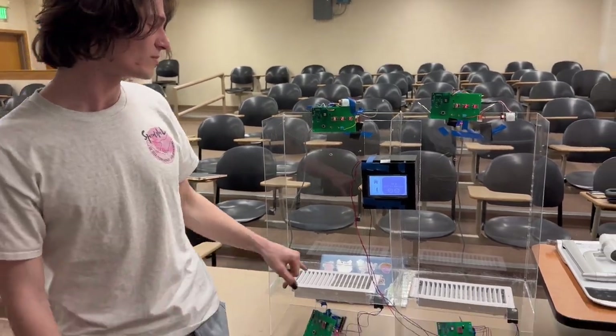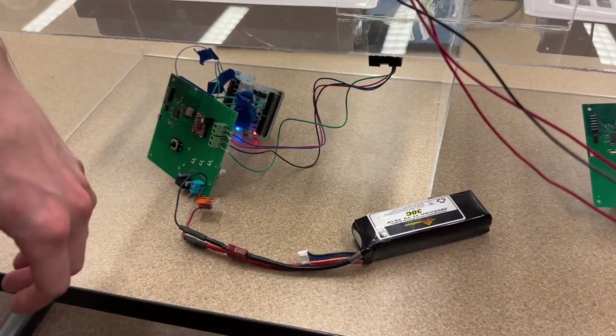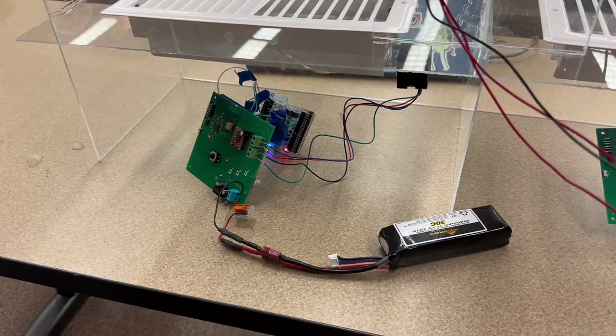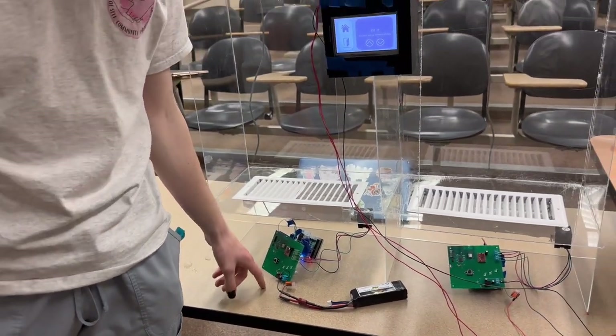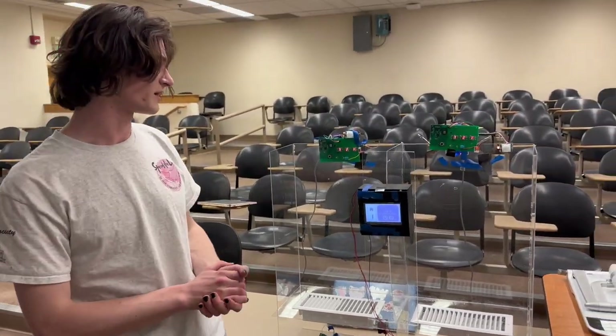Moving to our motor power subsystem, we use an 11.1 volt battery that is stepped down through a 3.3 volt buck converter into our microcontroller and a 10 volt buck converter for our motor. That meets the power requirements for that system.